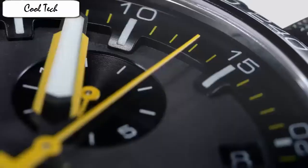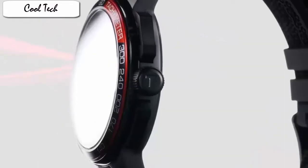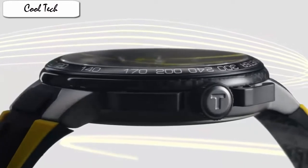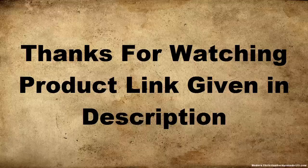Item shape: round, dial window material: sapphire, display: analog, glass buckle, case material: stainless steel, case diameter: 44.5mm, case thickness: 11mm, band material: rubber, color: black, dial color: black, calendar: date, movement: Japanese quartz, water resistance: 100 meters.